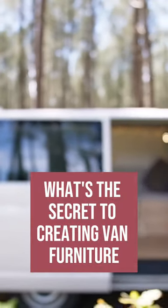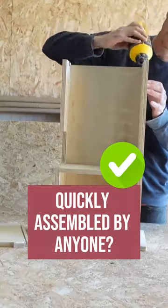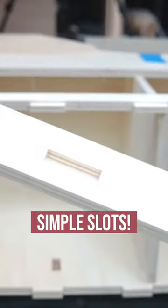What's the secret to creating van furniture which is trusted by van conversion professionals and quickly assembled by anyone? Simple slots.